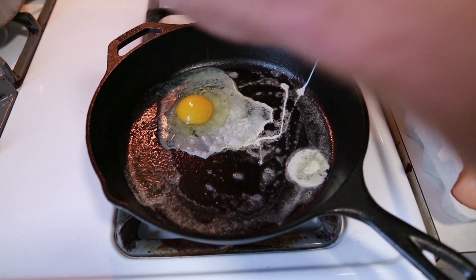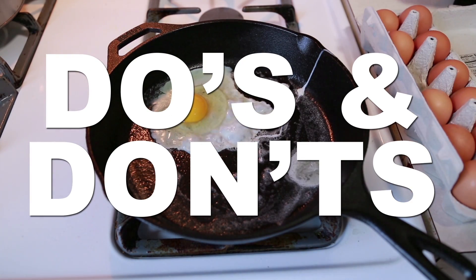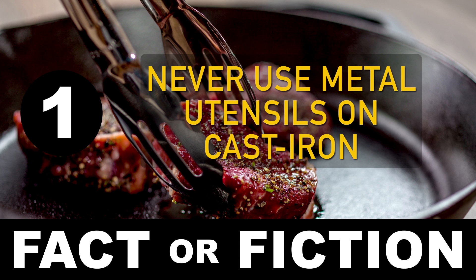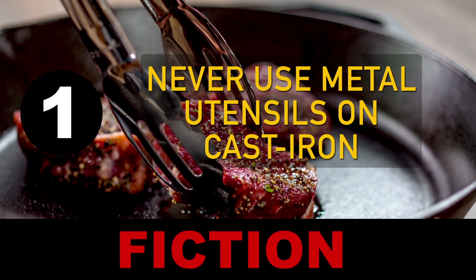So about maintaining that seasoning — there's a lot of disagreements out there about the do's and don'ts, so today we're going to play a little Fact or Fiction. Number 1: Never use metal utensils on cast iron. Fiction. A good seasoning is way tougher than metal, so pay no mind.